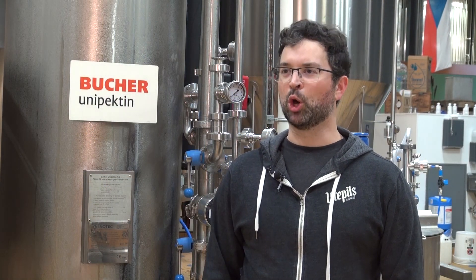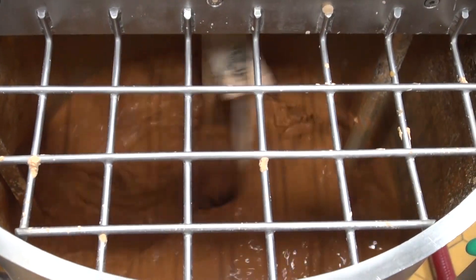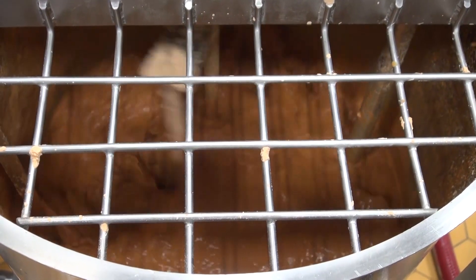Some of the features I really like about the Secujet: there's basically no moving parts, so there's really nothing to wear out. You've got a beer pump and a dosing pump, so besides the seals on those, there's really nothing you can break.